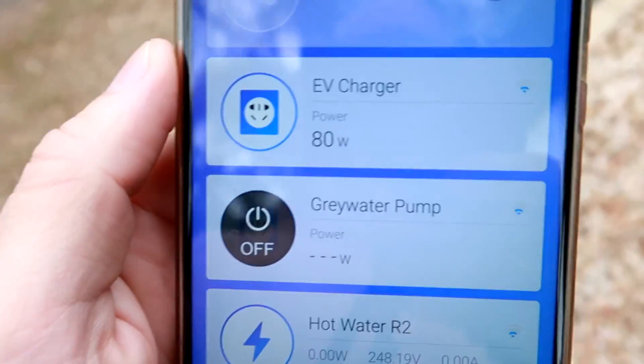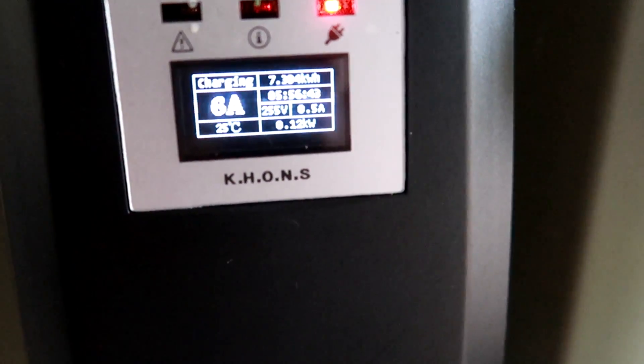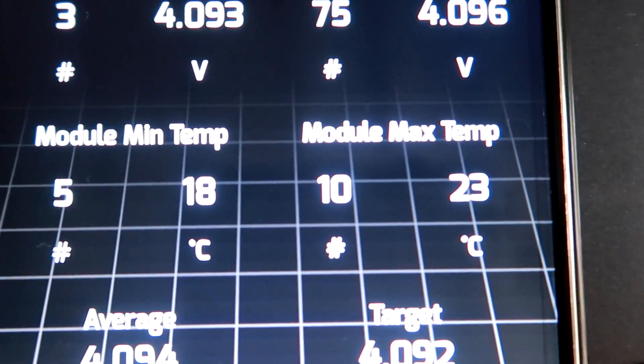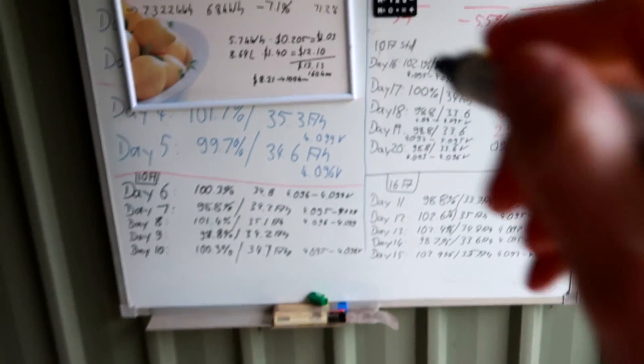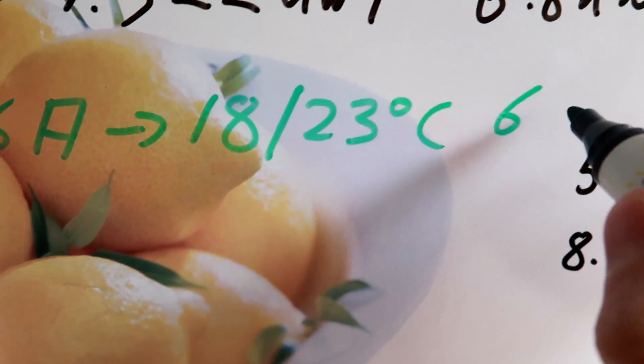We are currently charging with 80 watts — we are fully charged so far, and the battery temperature will not rise anymore. On the 6 amp setting, after about six hours of charging, we have battery temperature 18 and 23 degrees. I'm just writing this down.